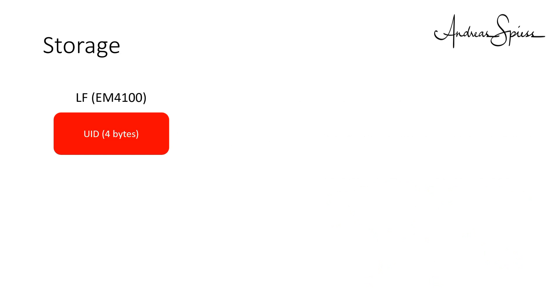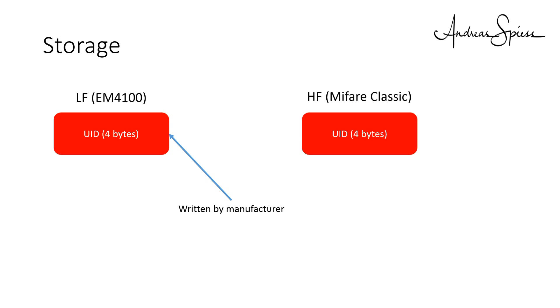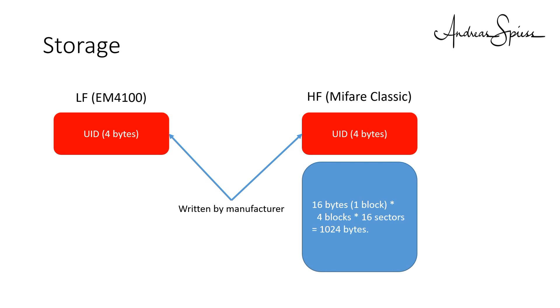The second legacy is the storage space. The LF devices can only store one code of 4 bytes. This code is created by the manufacturer and cannot be changed — or do I know more? The HF devices have a similar unchangeable code called UID, plus storage space which can be written from the outside. There are many different systems on the market which all use the same frequency but different modulation standards as well as various storage sizes. Makers can choose between low frequency devices using the EM4100 standard and high frequency devices using the MyFair standard.